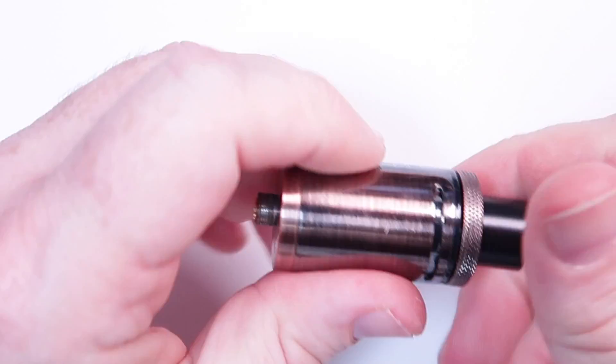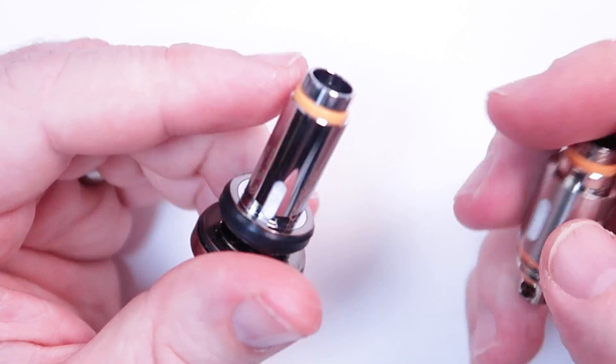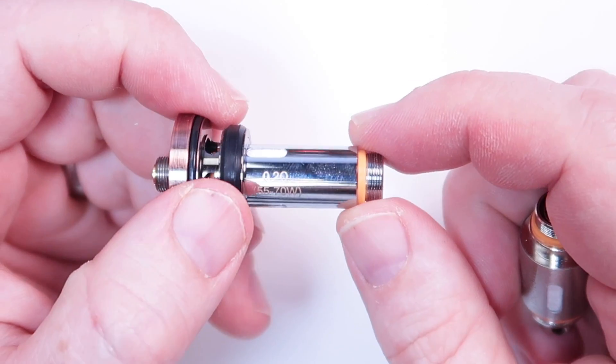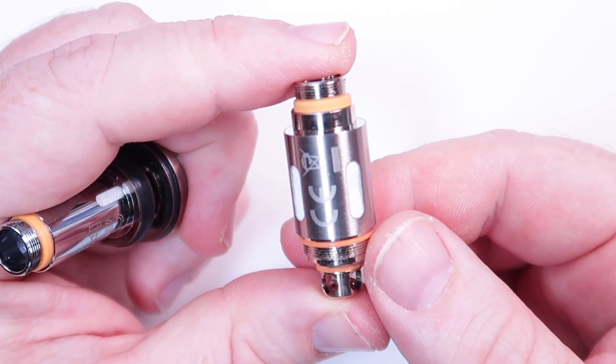I really do much prefer the airflow with the Cleito coil, and I think those coils have a slightly thinner inner bore, so I get more flavour from them than anything else. I'd strongly suggest the 0.2, or even the 0.4 which I believe they also do — both are very good. I'm going to prime this up and then we'll go up top and have a vape. I've just realised my colour is all kinds of messed up — I'll try and fix it in post-production, but who cares.